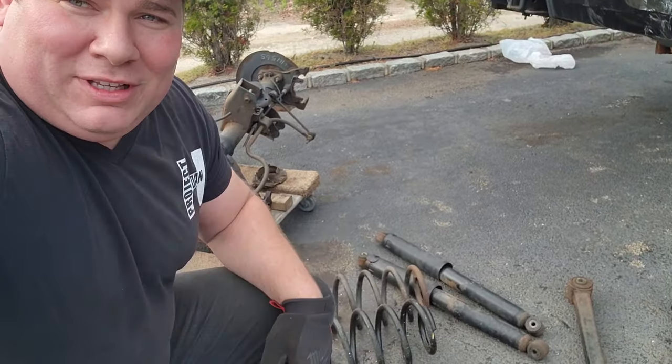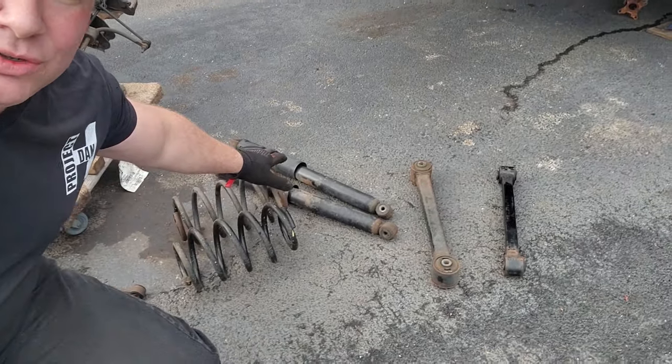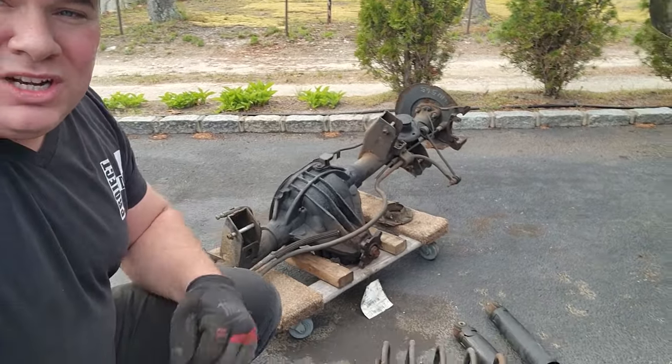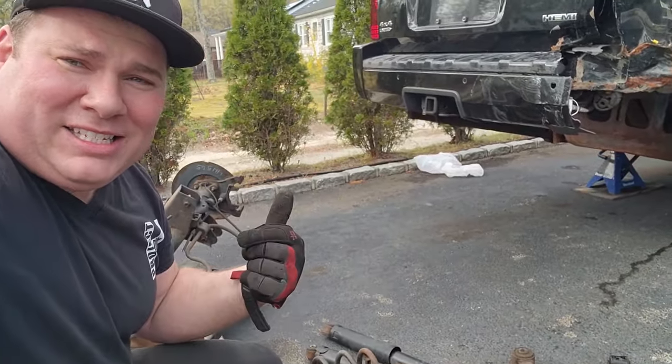I also have the parts from my other Commander, Gator. We lifted Gator — check out that video if you haven't seen it. And I saved the control arms, the shocks, and of course the springs. So here we go guys — we are going to get this stuff in this vehicle and try to get this thing rolling.